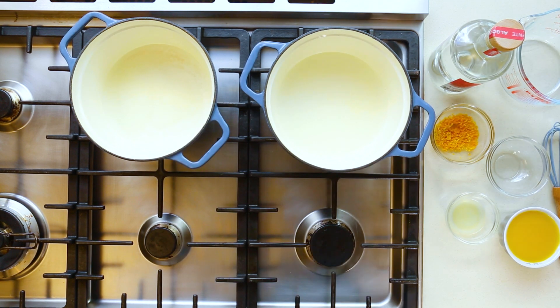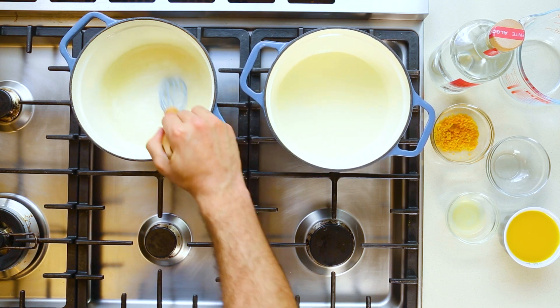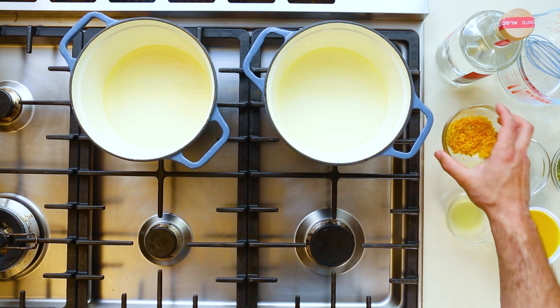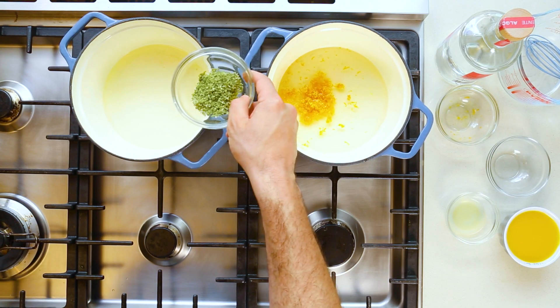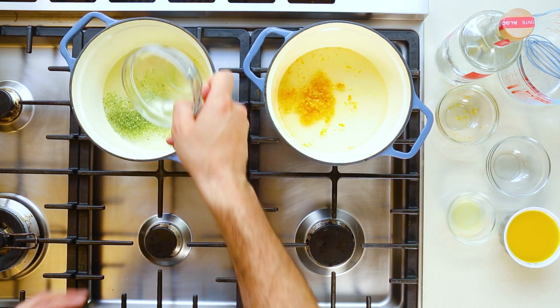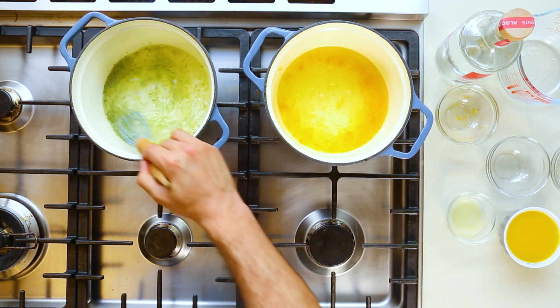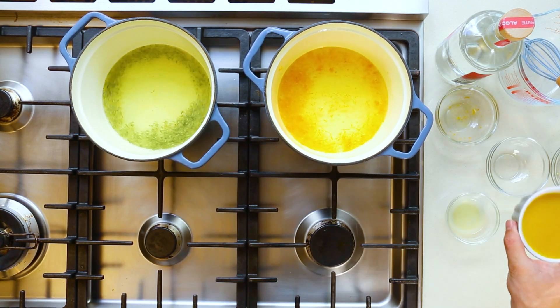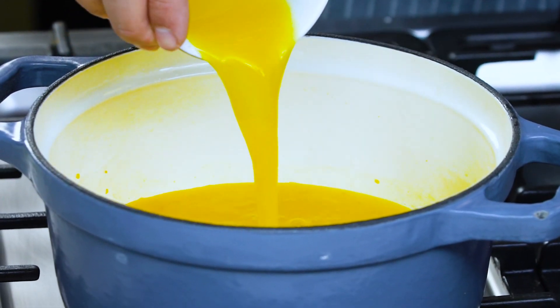Into a saucepan we're gonna go in with the base: a cup of water and a half a cup of sugar. I've got two pots going because I'm doing a two-tone citrus granita. Into pot orange we go in with the zest of two oranges, and into pot lime we go in with the zest of three limes. Give that a stir.